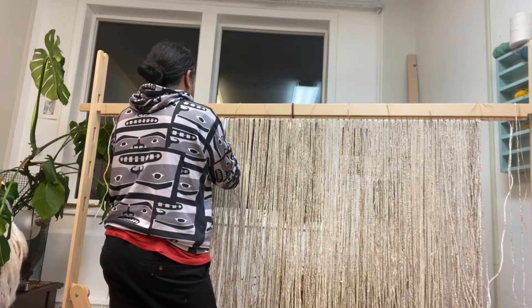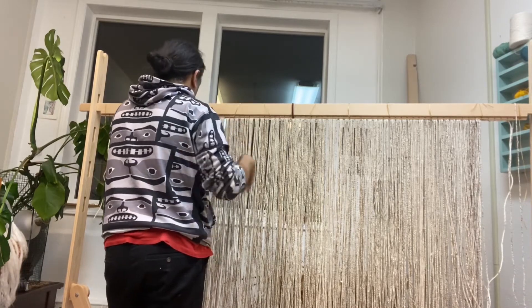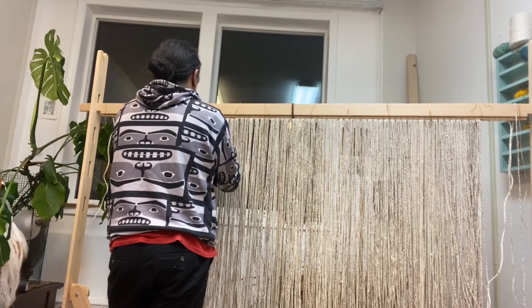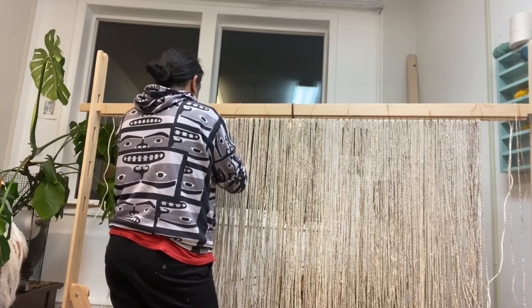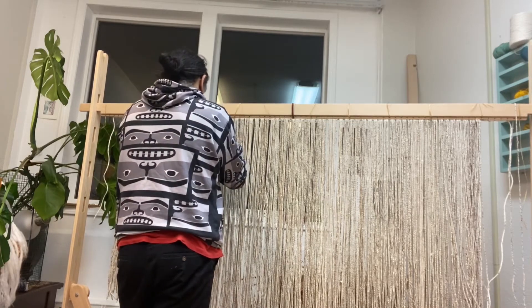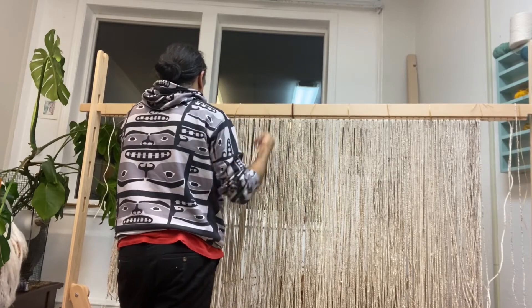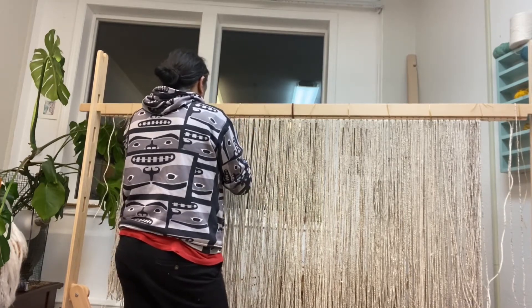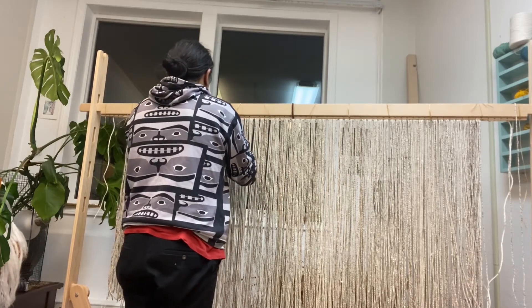All right. This is me — I am starting to weave the first row of a Chilkat robe. I think this is a very special time in the creation of any project: getting those first couple of rows in, whether that's a medicine bag, a pendant, a pair of leggings, a headband, an apron, a child-size robe, and then working your way towards weaving a full-size robe.